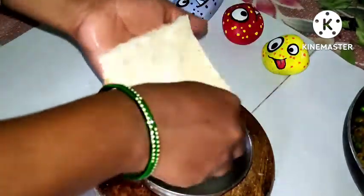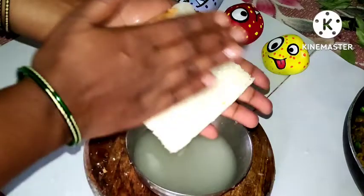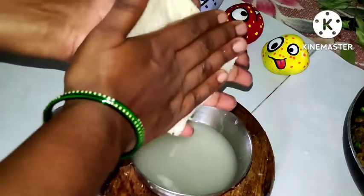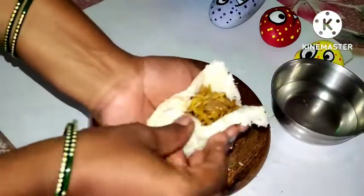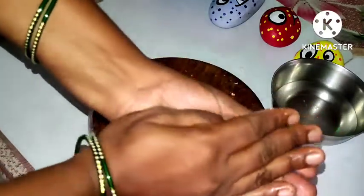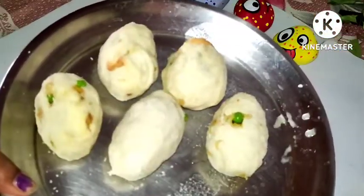After adding water, we will dip the bread. We will prepare the bread with the fingers, pressing and shaping it ready for filling.